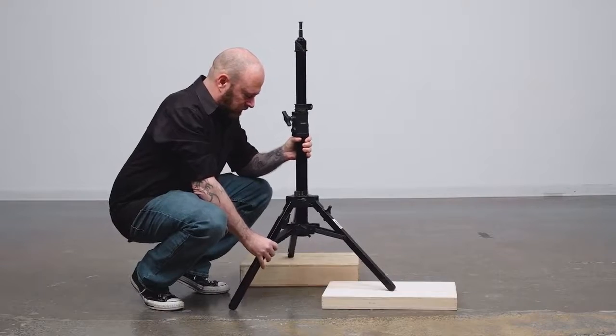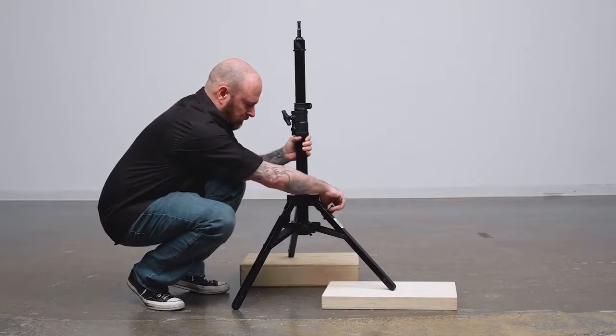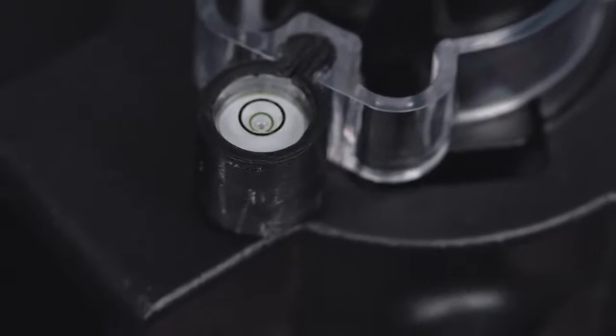This stand features two leveling legs, allowing you to extend these legs further than the others to help you level the stand on an incline or uneven terrain such as stairs. Kupo also includes a center column mounted bubble level to make sure your stand is level.